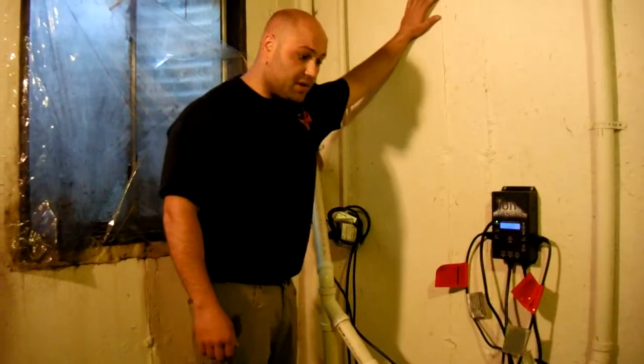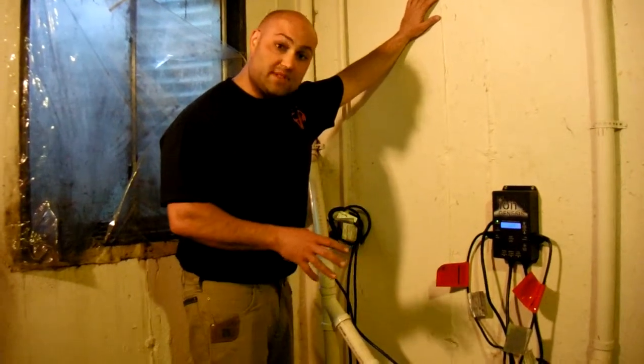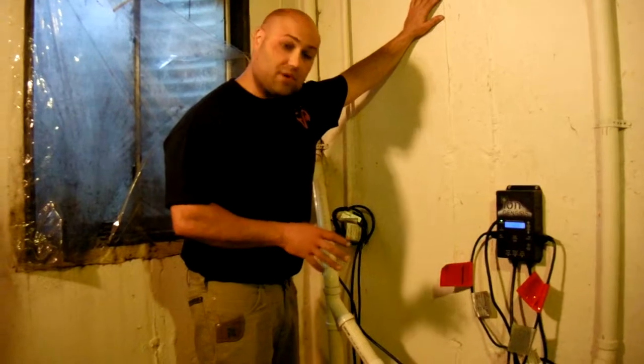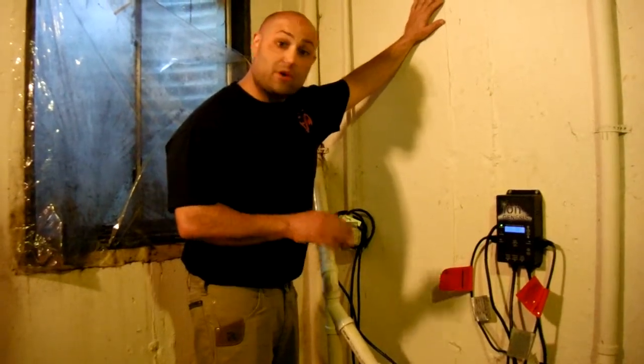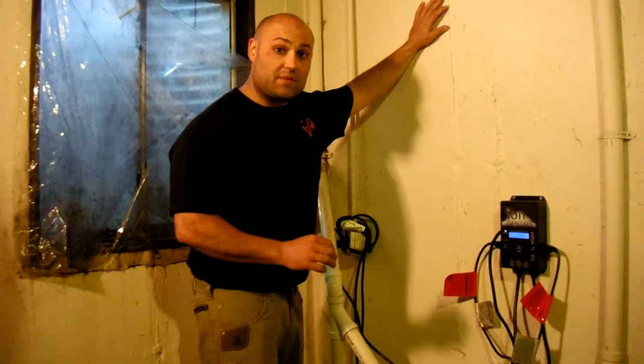We can install these pumps typically with the whole backup system. This one comes with a single battery and up to 24 hours of run time. The batteries are maintenance free, so they do need to be changed every three years.